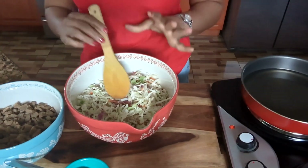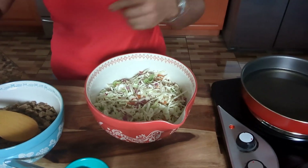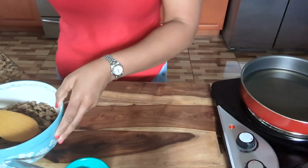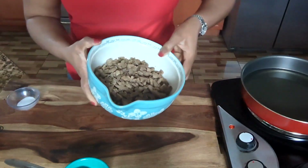As you can see, I have my vegetables, my cabbage, and I have my steaks. Let me put that over there. I have my steaks guys, look at that.